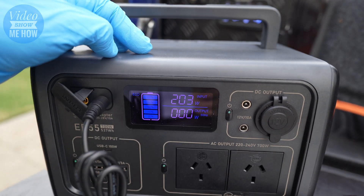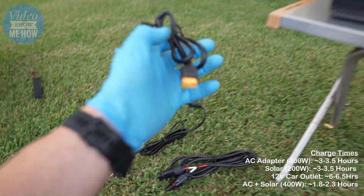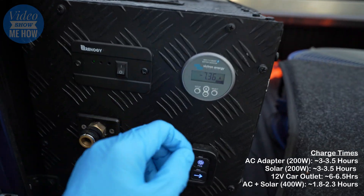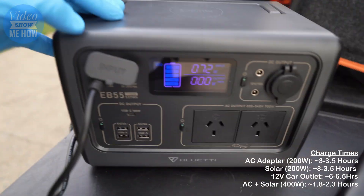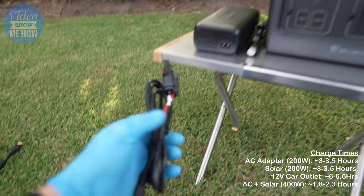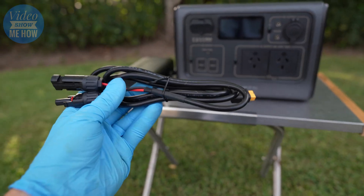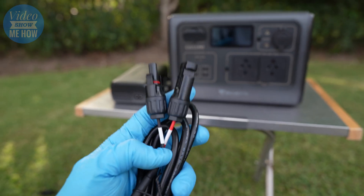There's also the wall adapter, getting up to 10 amps from the wall socket using one of the power bricks. Then there's a car charger, again good up to about 8 amps, so while you're driving or out camping you can charge straight from your cigarette lighter plug. And you can also connect directly to solar panels using dedicated power leads, ready to plug straight into a standard solar panel connection.